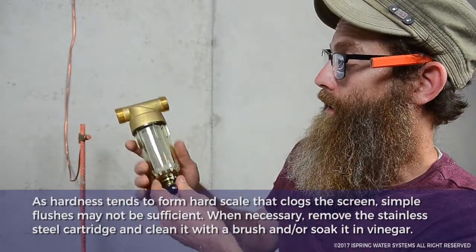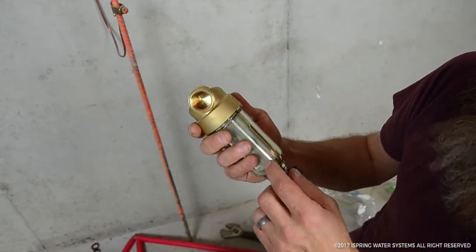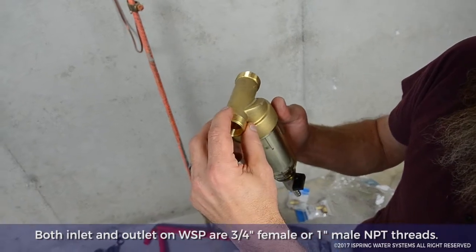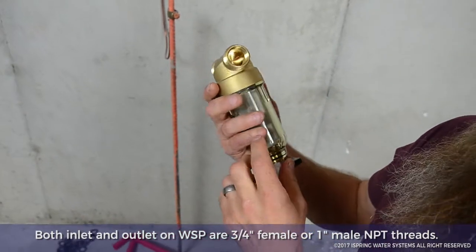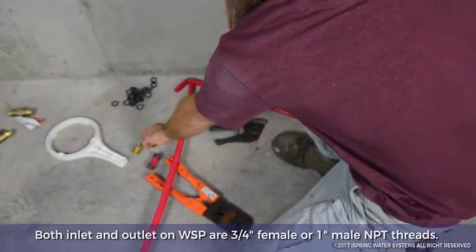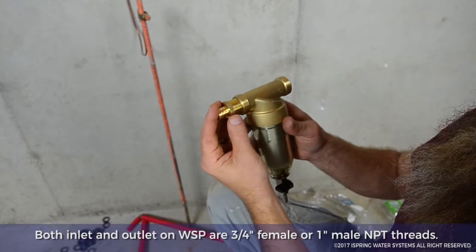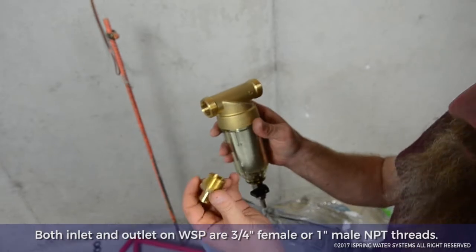It extends the life of the entire system and saves you money in the long run. For the fittings, there is a three-quarter inch female or a one-inch male that you can attach to. For our system, we have a three-quarter inch male adapter, and that's what we're going to use. We just need to put Teflon tape on both sides of this and install it.